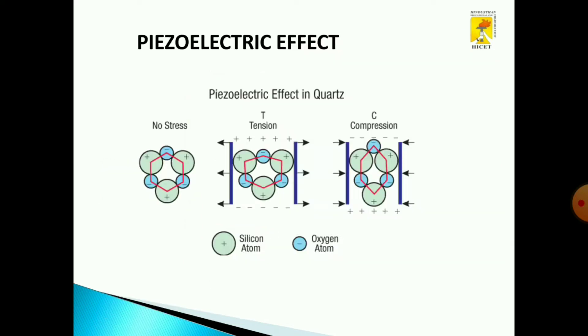This is a simple example of a quartz material demonstrating the piezoelectric effect. When no stress is applied, the bonding will be in a normal state. When we apply force or tension to the quartz material, elongation takes place. When we compress the quartz material during the piezoelectric effect, it will be in a compressed position.